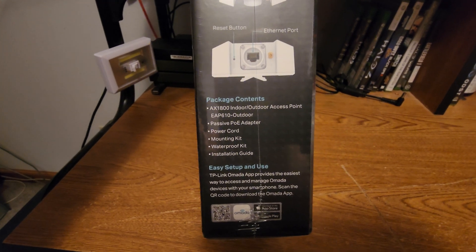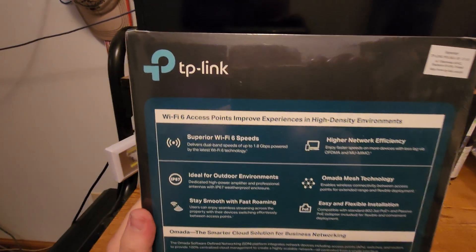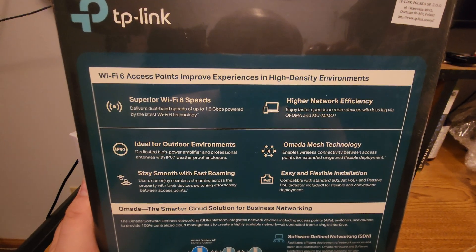POE adapter, power cord, mounting kit, waterproof kit. Super excited to put this out in the shop and get rid of that 802.11n Netgear router, and just get a wireless access point out there.